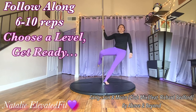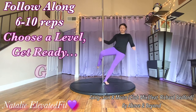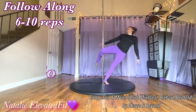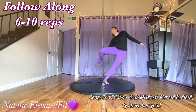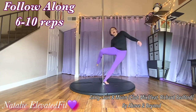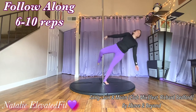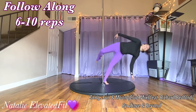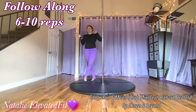Choose the level you're going to do and do six to ten reps. Really squeeze the butt cheeks, squeeze your inner thighs together. Good job — other side.